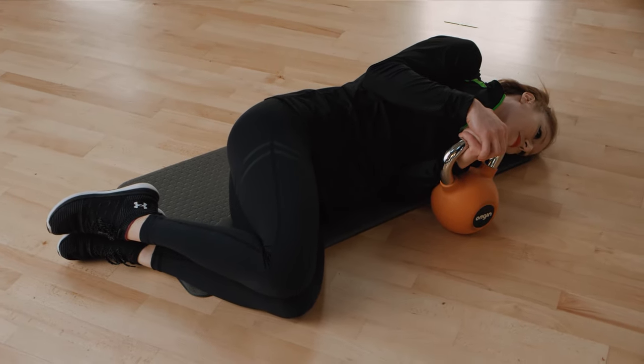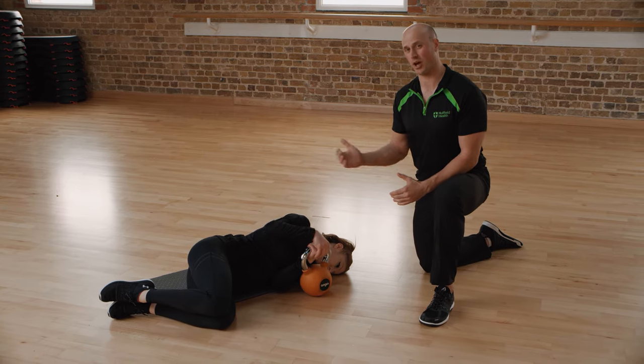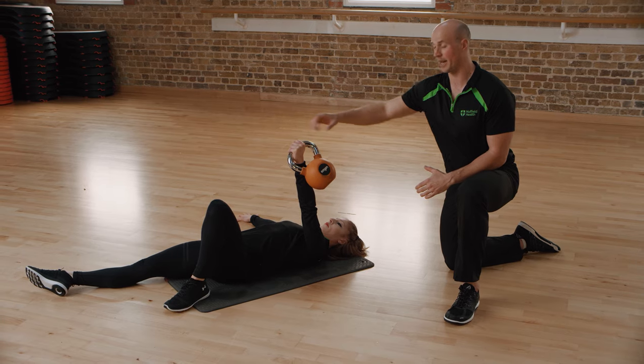She's got the kettlebell in the hand on the floor and then she's going to perform the two stages: the sit-up and the stand-up. So she's going to perform a sit-up first of all, turning onto her back, pressing the kettlebell over the shoulder and then performing a sit-up.